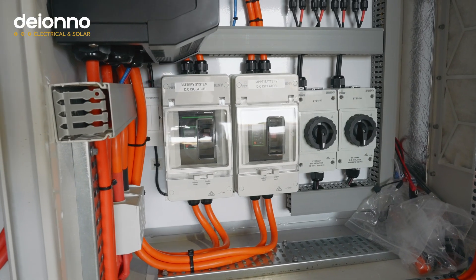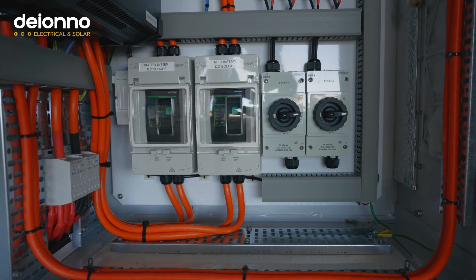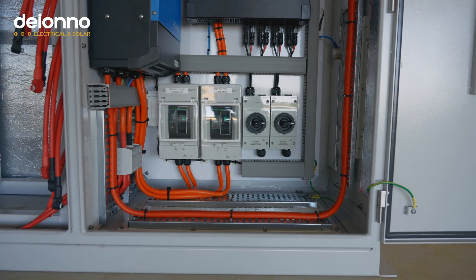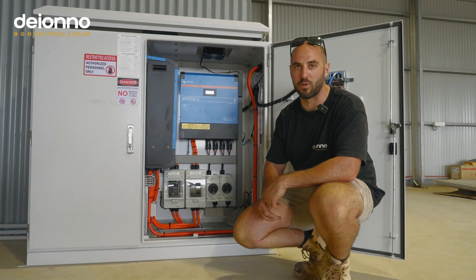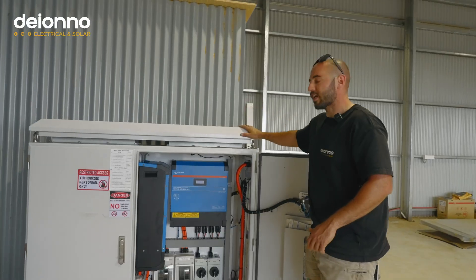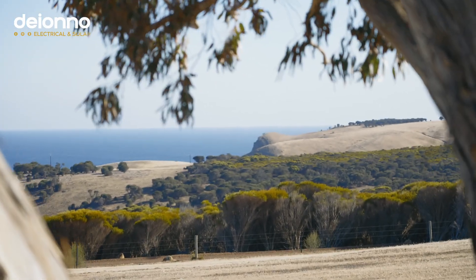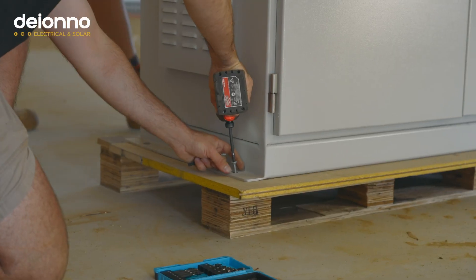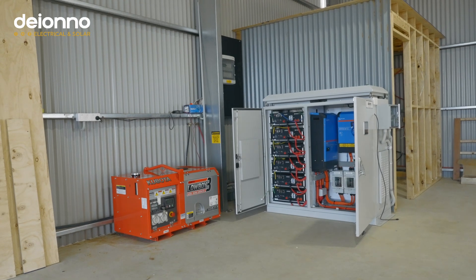Below that we have all our switchgear — battery isolators and DC isolators. What's really handy about this is it's all in one cabinet, so no mess, no fuss, and it keeps out sticky hands and vermin. It's a dust-proof, IP-rated cabinet. It's aluminium, which keeps the weight down for transport. A big pro here is we're about 600 meters from the waterfront, so this means no corrosion on the unit and it keeps all our equipment inside rust-free.